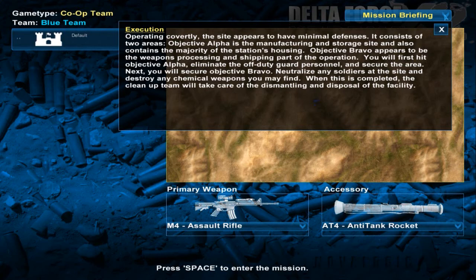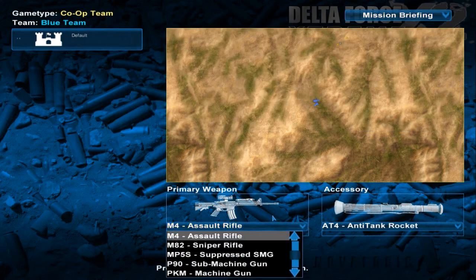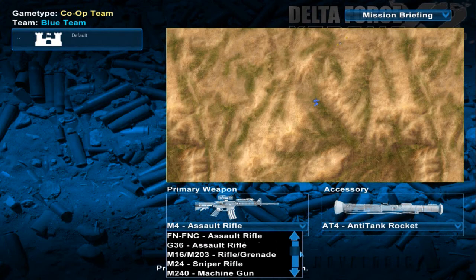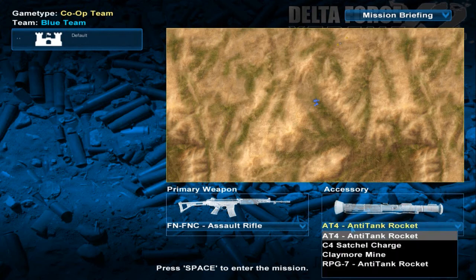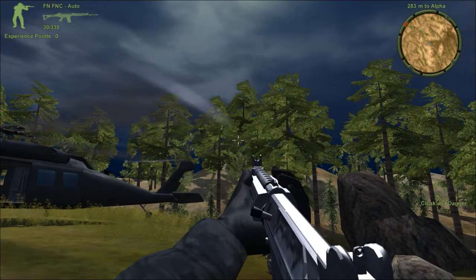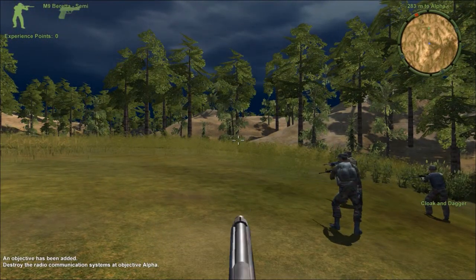This side appears to have minimal defenses. I'm going to clear out one objective and then head to the next — very simple. The M4 didn't really work. I think I'll go with the MNFNC and take the anti-tank launcher.